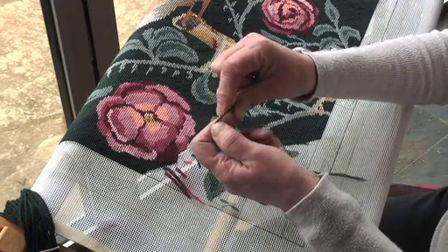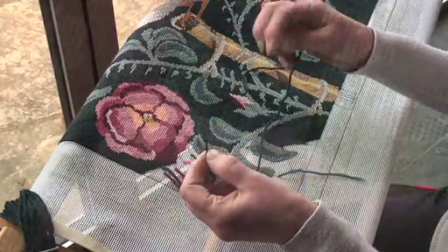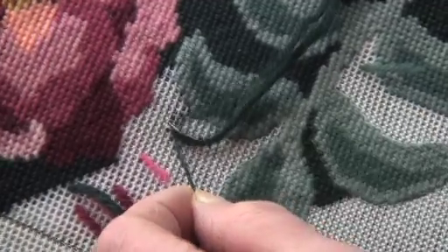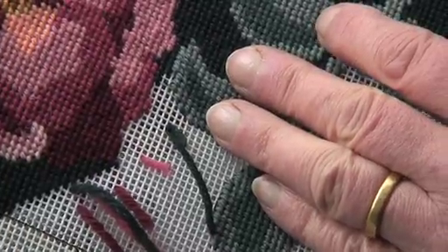Start a new thread by threading the needle and tying a simple knot in the end. With the top side of the canvas facing you, insert the needle from front to back about an inch away from where you are going to stitch. Bring the needle up from back to front at the point where you want to start stitching.